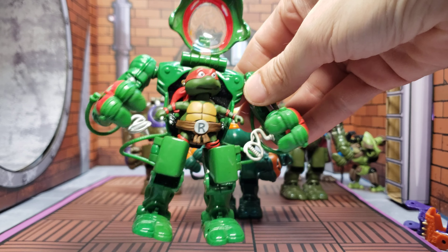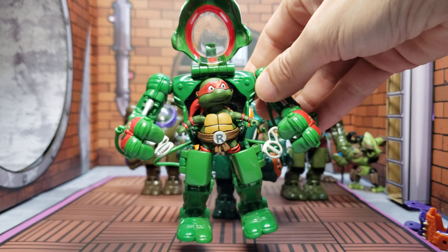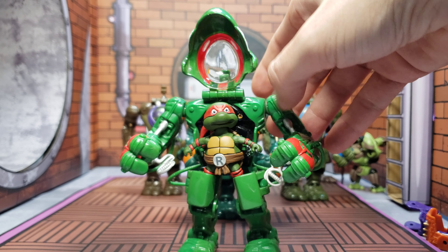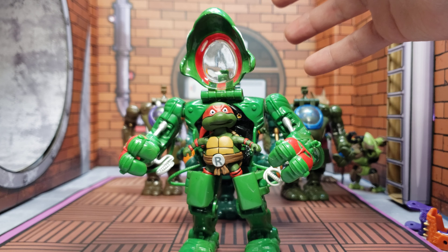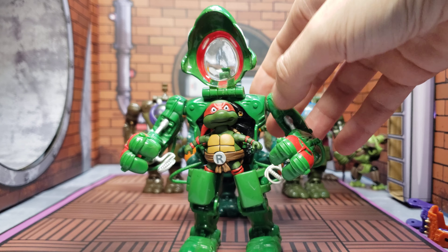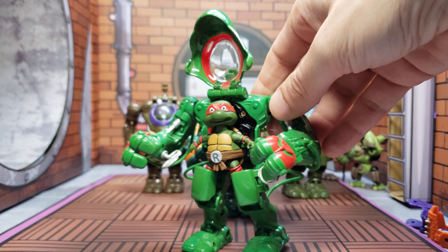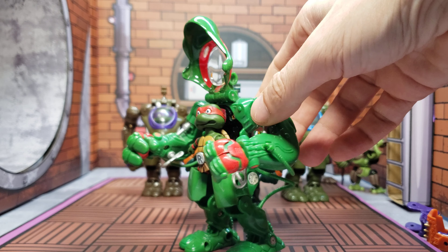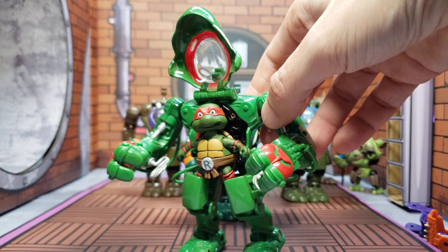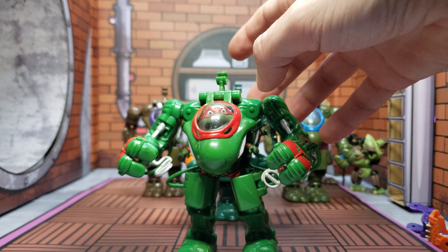I'll be coming out with a little picture story with them too. This is giving me so many different vibes — anywhere between Aliens with Ripley all the way up to Pacific Rim, or Real Steel with Hugh Jackman, so many different robotic fighters. And how about just the Rock'em Sock'em robots — yeah, there's Raph.